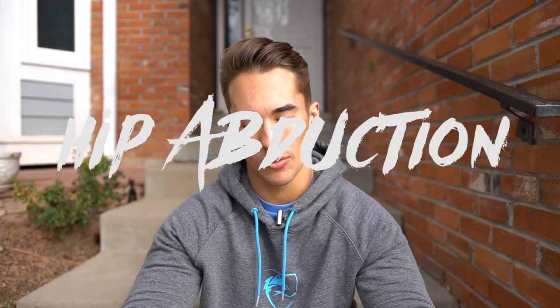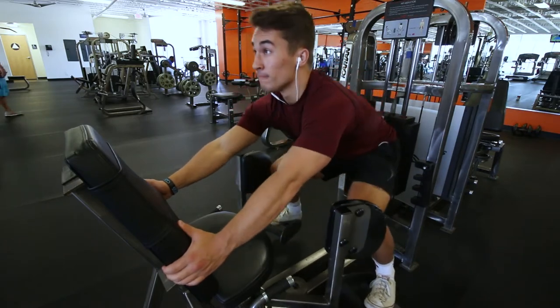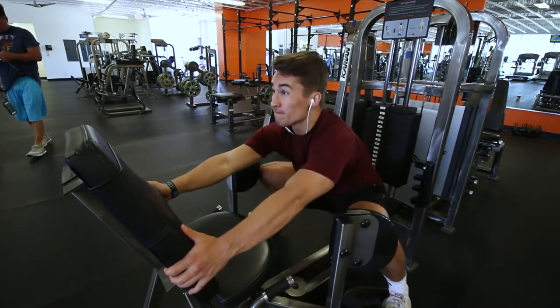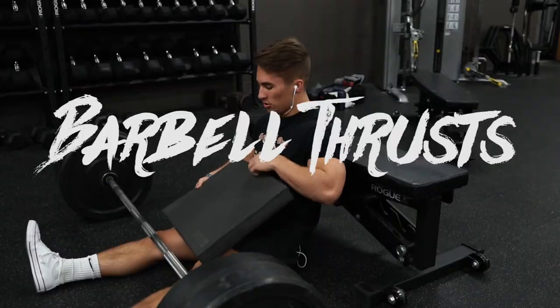Next up is the hip abduction machine with the classic glute squat variation. The key tip here is to not think of this as a squat — don't think of yourself rising and falling. Instead, keep your hips relatively in the same position and focus on really opening your hips by driving your knees outward into the pads. Driving your knees out activates those glute muscle fibers and avoids involving more of your quads and hip abductors.